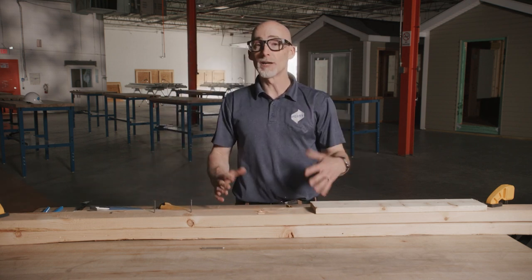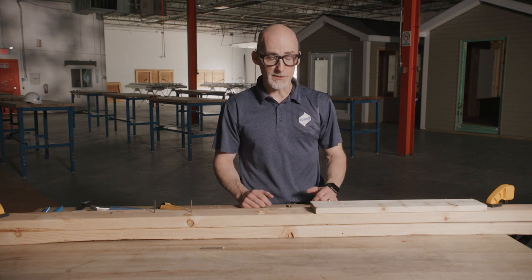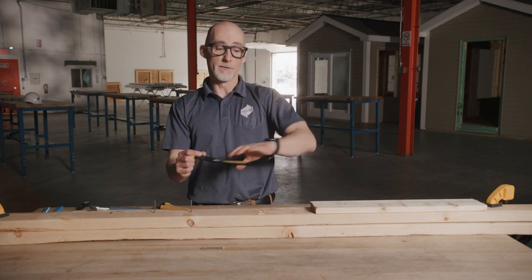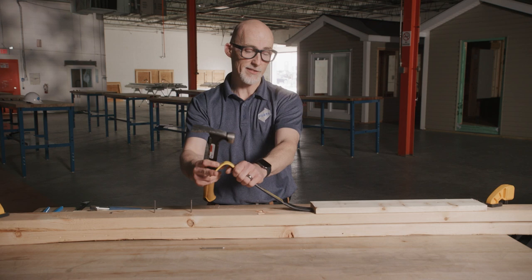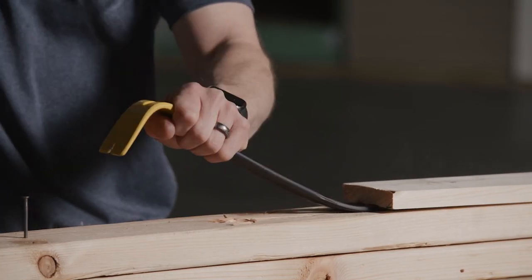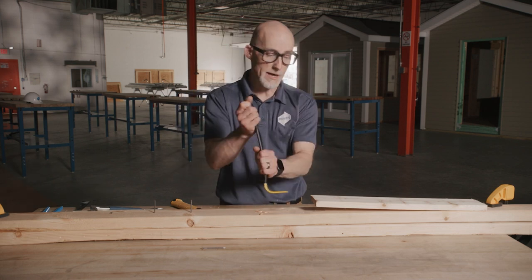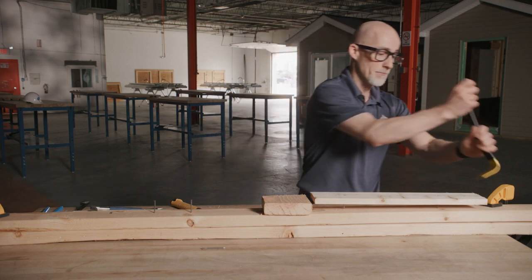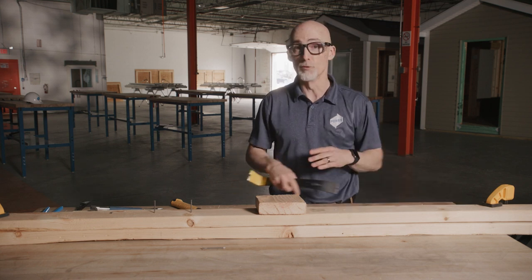Pry bars can also be very useful when you're trying to separate two different materials that have been fastened together. Rather than removing the fasteners themselves, you can get the pry bar in between the two pieces — that's where the non-goosenecked edge comes in handy. Grab your hammer, drive the flat end of the bar between the materials, and use that leverage to pry them apart. Once started, switch to the gooseneck for more leverage, using a prying block as needed, and work from one end to the other until all fasteners are removed.